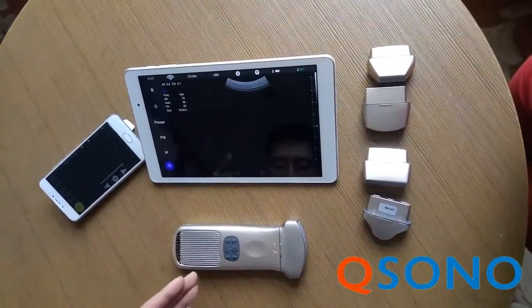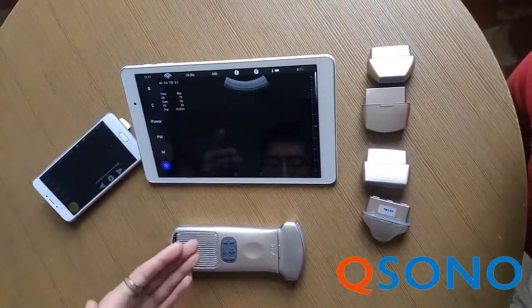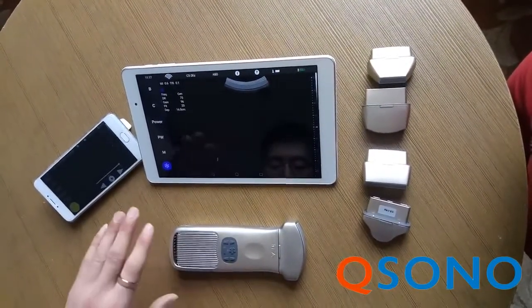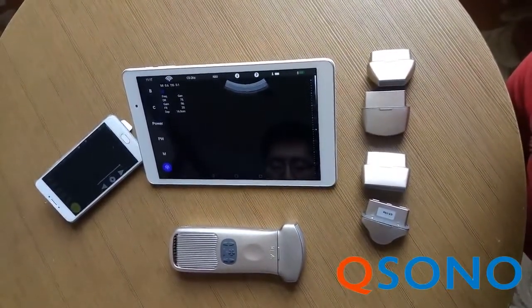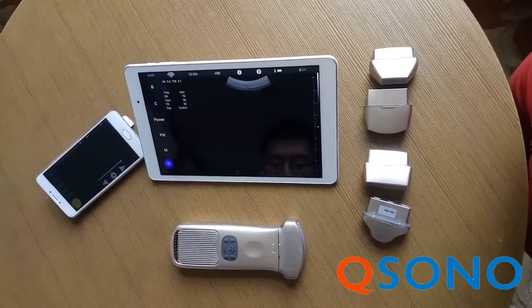This wireless pocket ultrasound system is a game-changer to the market, never compromising on image quality. It provides high-resolution ultrasound images as a wireless ultrasound machine, aiming at taking over the market of general point-of-care ultrasound with Wi-Fi.